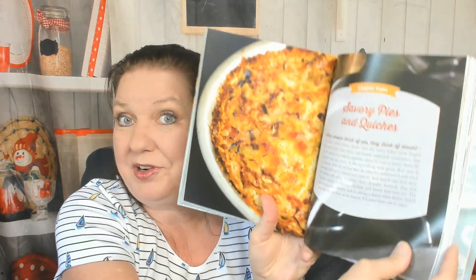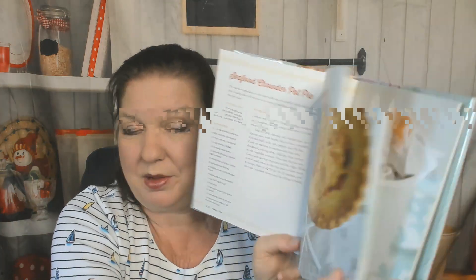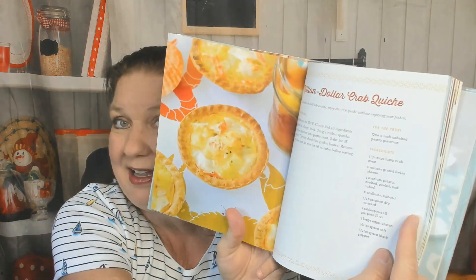Chocolate Whoopie Pies. Now we're in Savory Pies and Quiches — I love savory pies. Summer Tomato Pie, Farmhouse Chicken Pot Pie — oh my gosh, if I make this for my boyfriend he's going to lose his mind. Thanksgiving Pie, Hearty Beef Pot Pie, Deep Dish French Onion Pie, Seafood Chowder Pot Pie — another one my boyfriend would lose his mind over. Sausage and Roasted Red Pepper Quiche — easy to make. Million Dollar Crab Quiche.